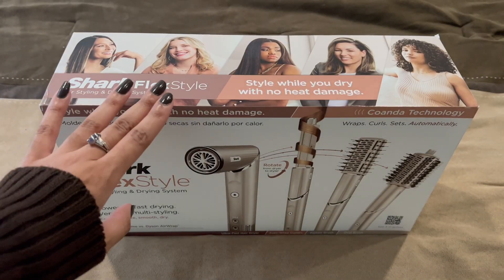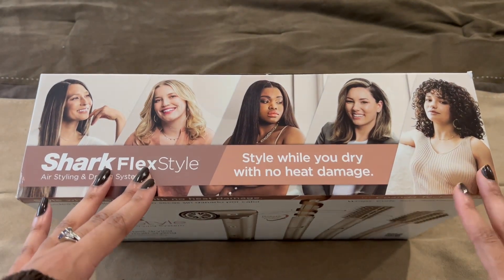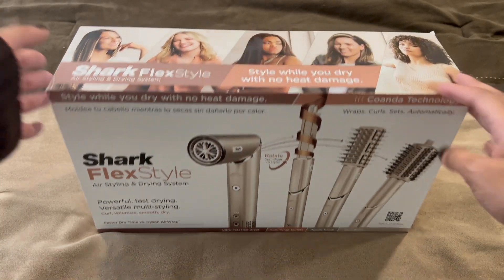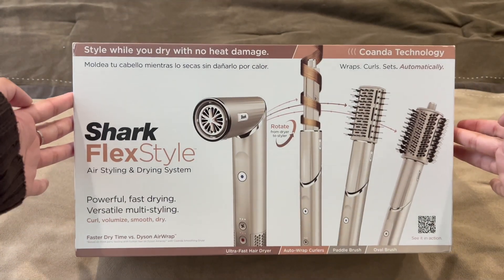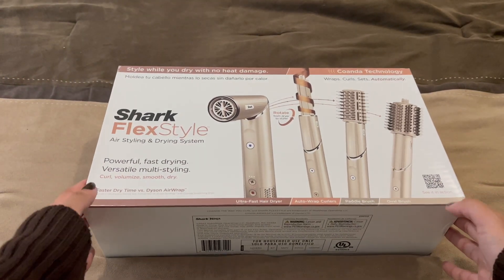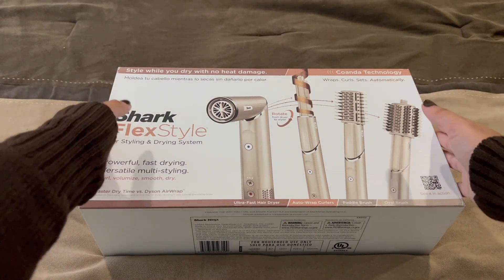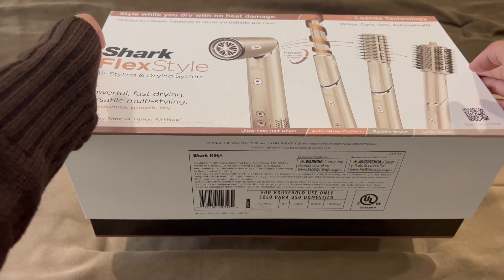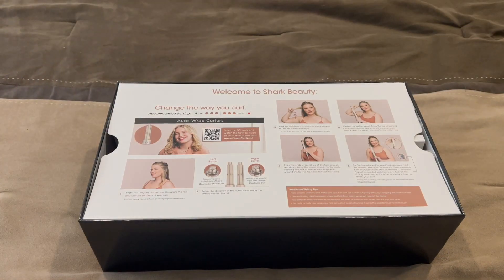I tried to do an unboxing of this for TikTok but it wasn't fitting in the camera — it's just too wide. So we're gonna do this on YouTube and call it a day. I'll do a how-I-use-it video for TikTok. Here is my Shark FlexStyle. I'm super excited because the color fits me very well. Let's open this — it's like opening Apple.